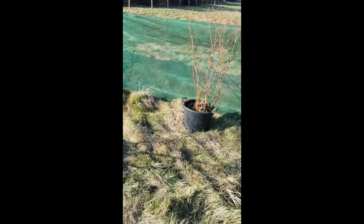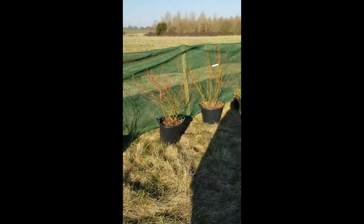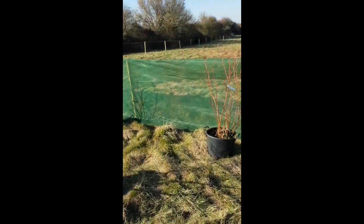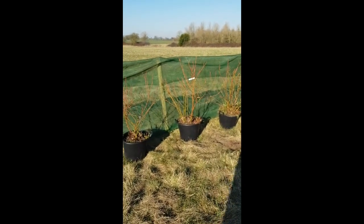In today's video we're planting up some blueberries. The first thing you're gonna want to do is get yourself your blueberries in. You're gonna want to get multiple varieties of blueberry bush — that way you'll get better cross pollination and you should get more fruit.